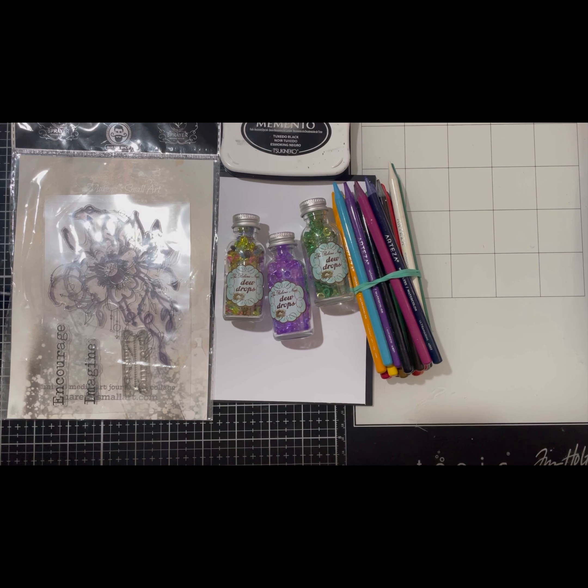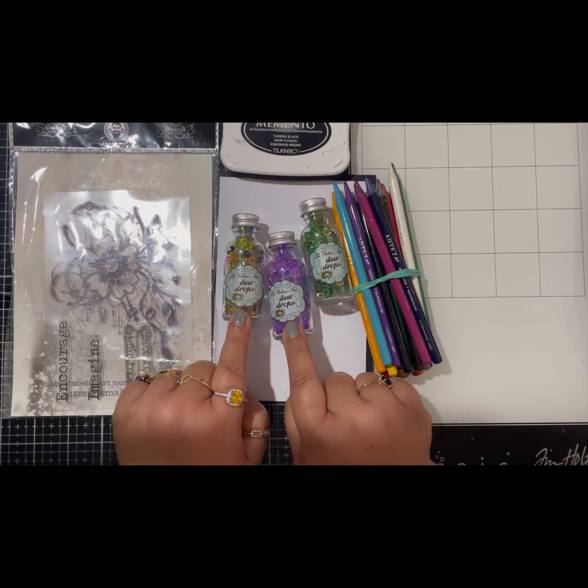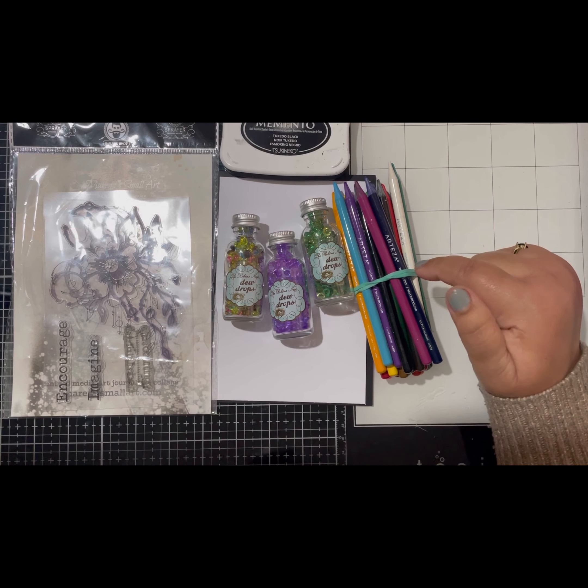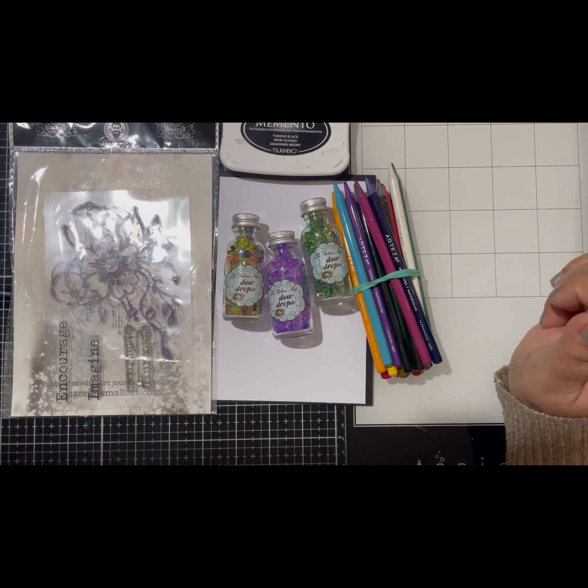Hello everyone, welcome back to my channel. This is Hazel from Handcrafted Expressions. Today as a design team member for the Robin Nest Creative, I will be designing my card using the lovely stamp from the Merami Small Craft and the fabulous dew drops from the Robin Nest Creative. I will be using the Momento ink pad to stamp my design, and I will be coloring the design using the Artisa water-based color pencils. Let's begin.